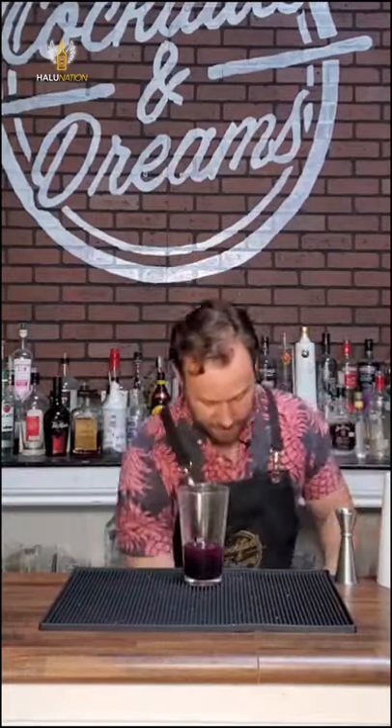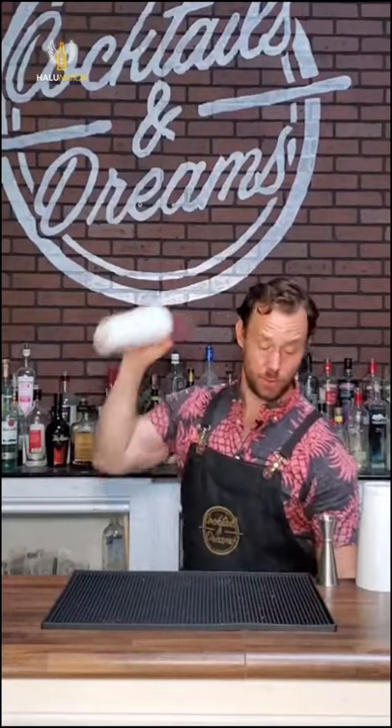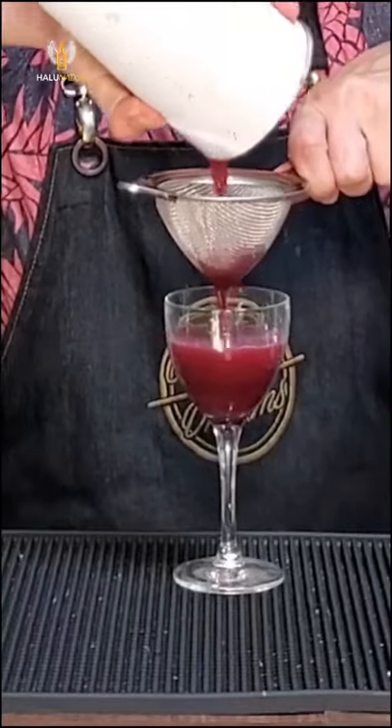We're going to give it a nice shake. Then we're going to serve it in a chilled Nicanor glass and fine-strain it into the Nicanor glass. Nice and purple — beautiful color.